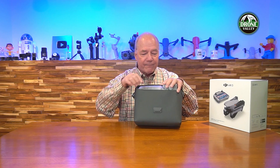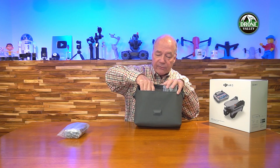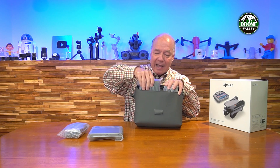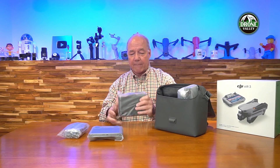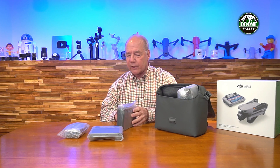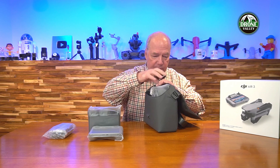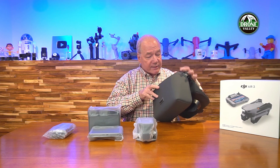Opening up the case with its spring-loaded latch — inside are all the goodies. The drone is off to the side, there's a bag with accessories and propellers, the new controller up front, and in the back the charging hub. Because this is the Fly More combo, it comes with a charging hub — a bigger version of the charging hub for the mini, with a different architecture than previous DJI hubs.